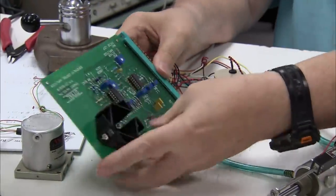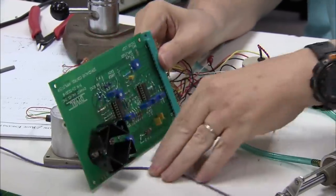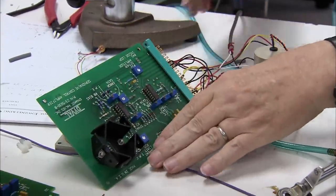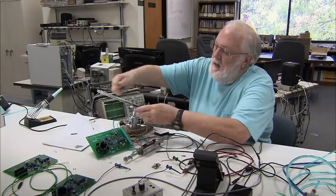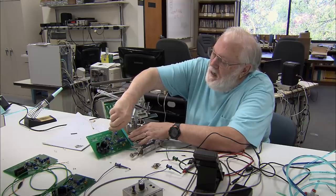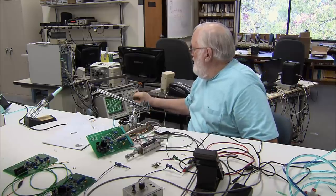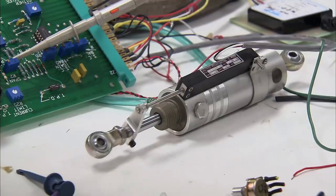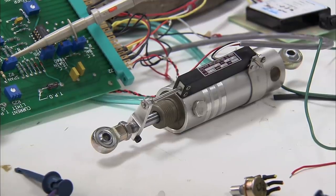An electronics engineer tests a control card. Cards like this one will control the motion of each animated component of the figure. The card is connected to an oscillator tester to verify that each cylinder responds accurately to the electronic input signal. A computer programming the card's memory allows precise control of the cylinder's motion.